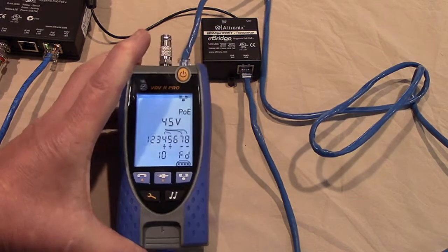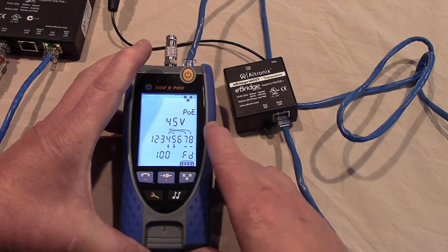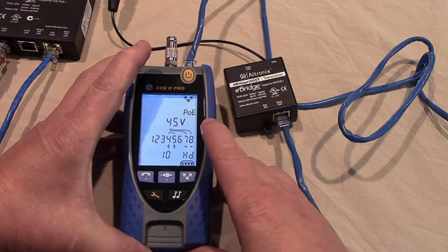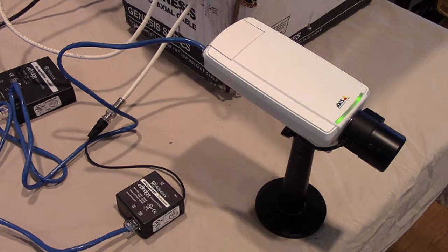Here you see where we've connected the VDV2 Pro to the output of the Ultronix remote transceiver. Notice it says it has PoE, and notice it says there's 45 volts. We need to deliver at least 37 volts to the remote device, so at 45 volts we're in good shape. Here you see where we've taken a Cat5e jumper from the Ultronix remote device and connected it to our Axis P1346 camera. Notice that the light on the camera is green. One of the beautiful things about Axis cameras is when the light's green the camera is happy; if the light is flashing orange, the camera has just started up or is unhappy for some reason.